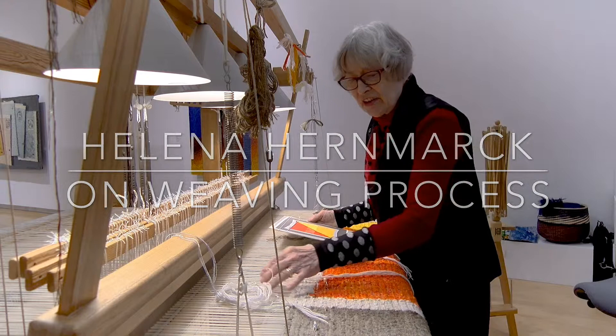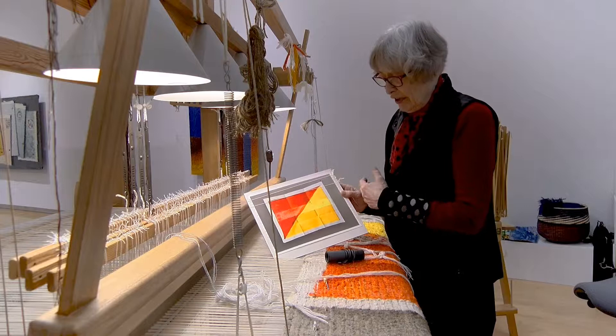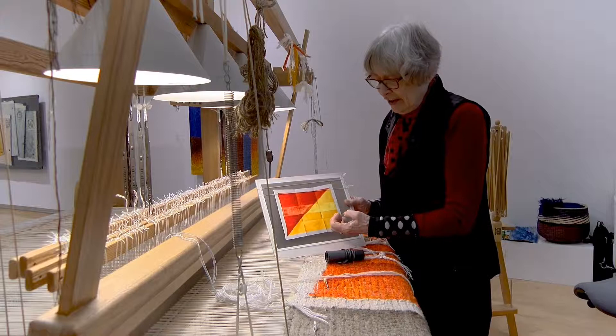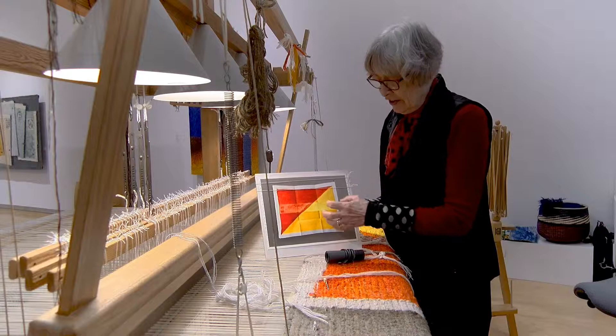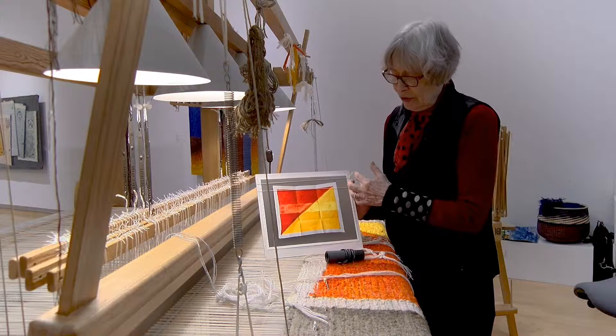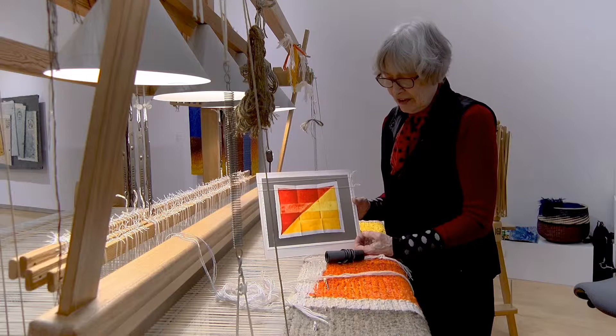I'm standing by the loom here and I have a design that I'm weaving. The design is like this — it's a watercolor that I prepared in advance where I first painted a piece of paper with yellow, red, and a white border, then folded it and scanned it so that I got the folds. My intention is that this white-bordered piece of paper will look like it's floating in front of the background, which has a slight shadow all the way around to give that illusion.